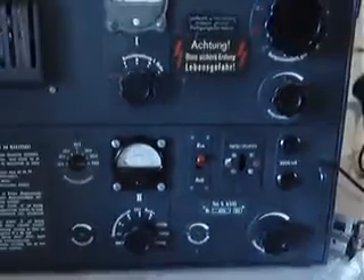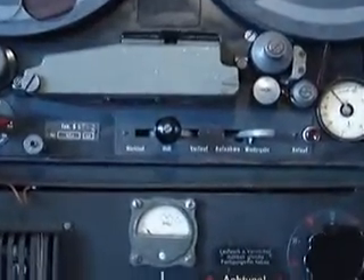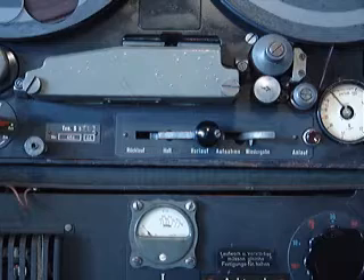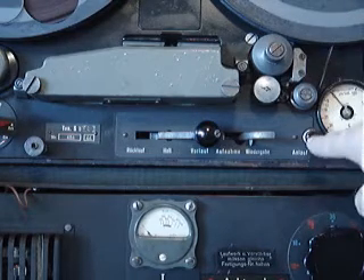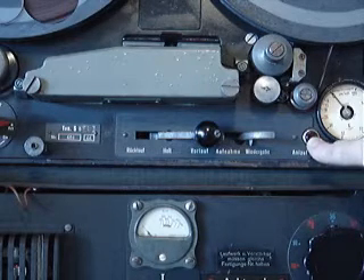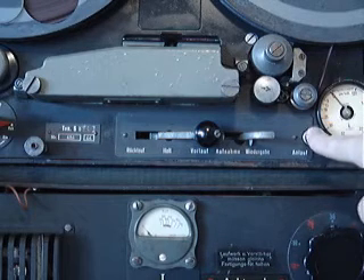Once the machine has been started, playing the tape is a bit elaborate. First off, you'd put the tape into play mode like that. This would take a long time for the capstan to build up enough inertia. So what you do is press this button which allows a direct tapping from the mains transformer and gives the capstan a boost, getting it up to speed very quickly.